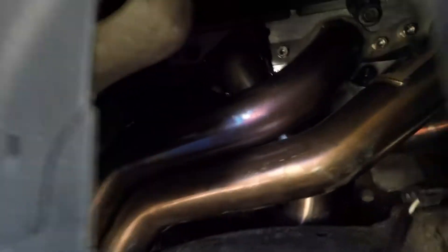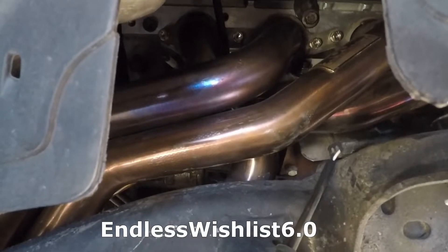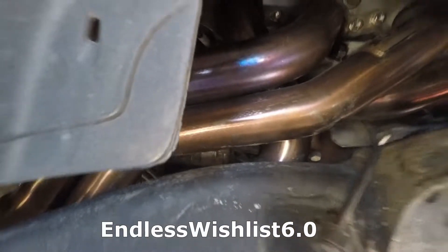I got my headers back on — if you guys saw that on Instagram, if you don't follow me it's just EndlessWishlist6.0. I want to apologize if I sound kind of stuffy — it's getting to that time of year where it's getting cold and whatnot, so a little bit of a cold. That's why I sound like an idiot.